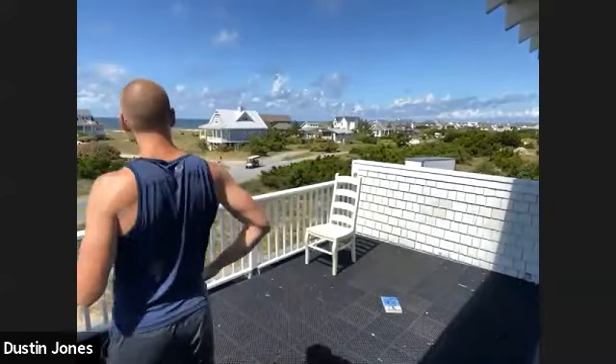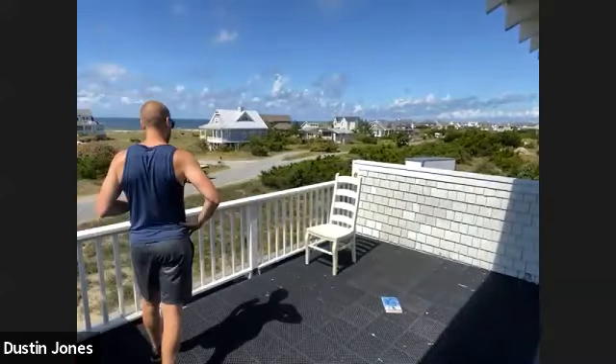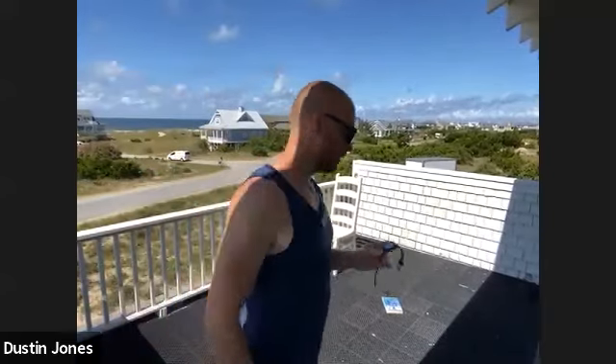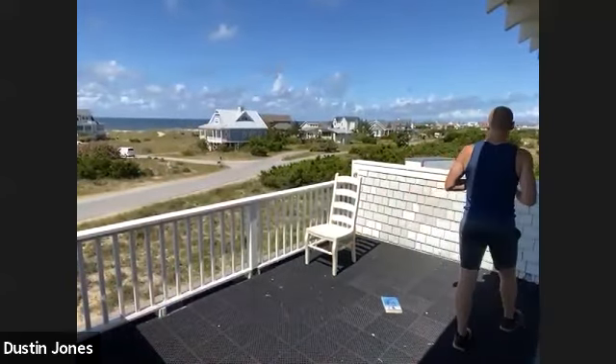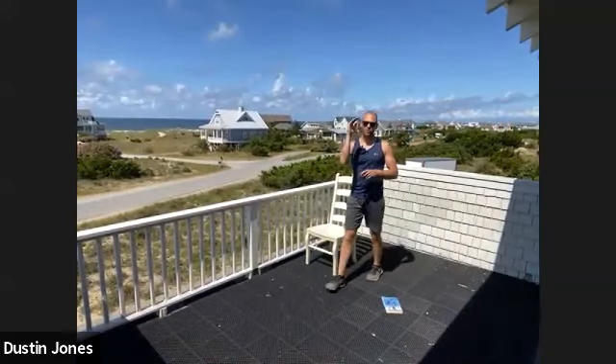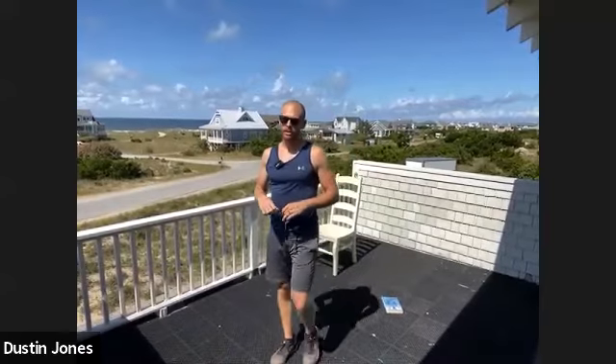Good work, y'all. Grab a drink of water, walk a lap. Man, it's hot out here. I heard it's pretty hot at home — was last night pretty brutal? Looked like y'all had a good time. So as your heart rate's coming down, take some deep breaths. We are going to do a 21-15-9 metcon.